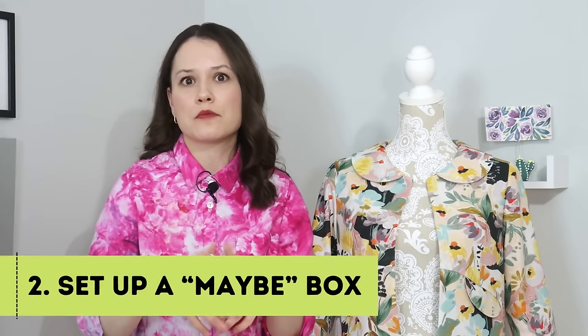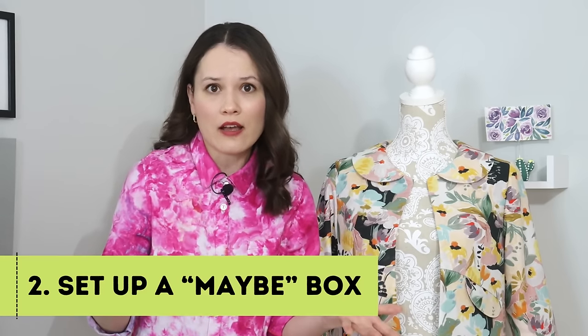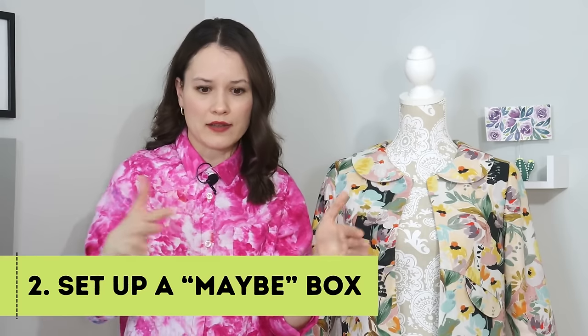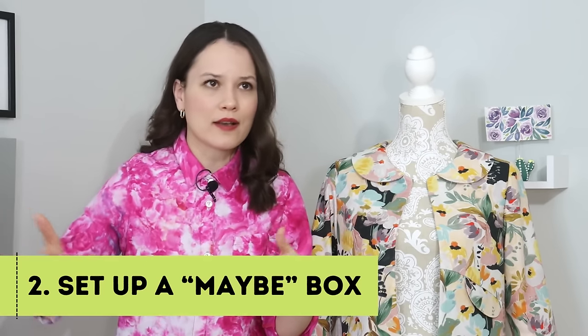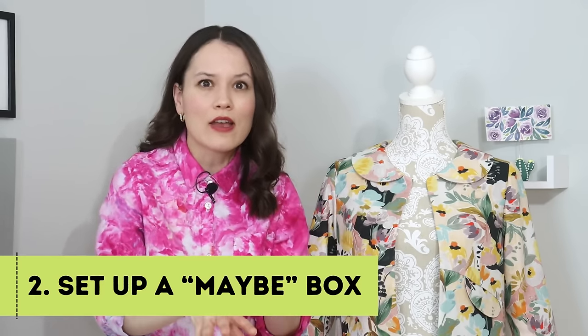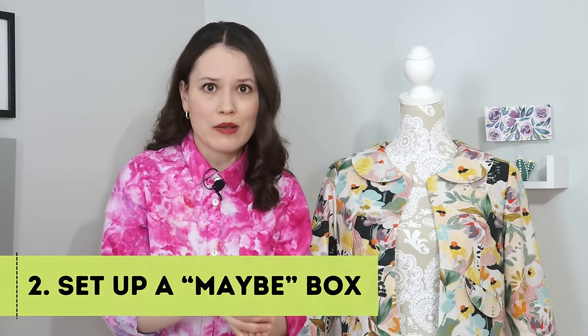Tip number two: I understand that sometimes it's difficult to estimate if you'll use a particular supply. For the genuinely uncertain ones — especially if you're into creative sewing or crafting — I would suggest making a small separate box of supplies you might realistically need in the next year. That way you still have them without having to rebuy, but they're out of sight so they don't clutter your sewing space, especially if that space is quite tight.